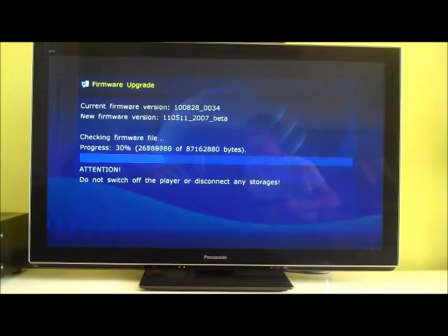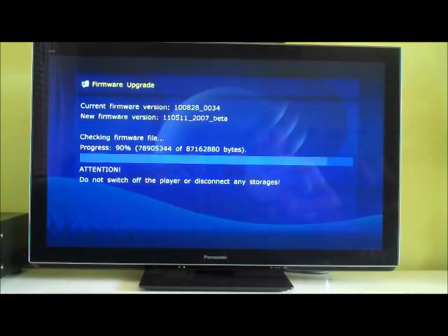The new firmware is going to fix a load of things and allegedly give me a brand spanking new interface, much like the Junemax that we saw earlier. It probably takes longer to check the firmware file than it does to actually install it.